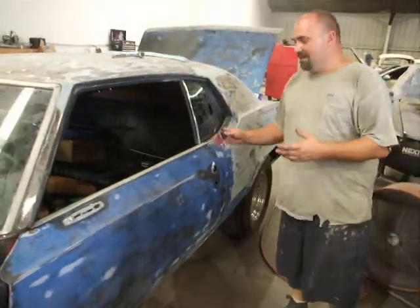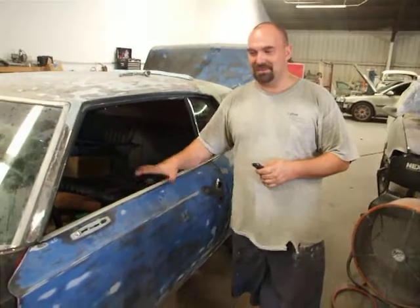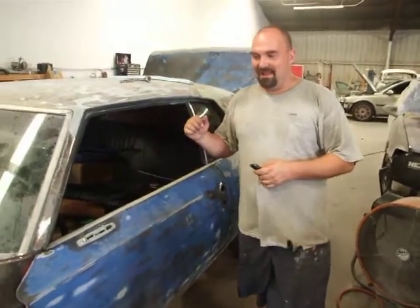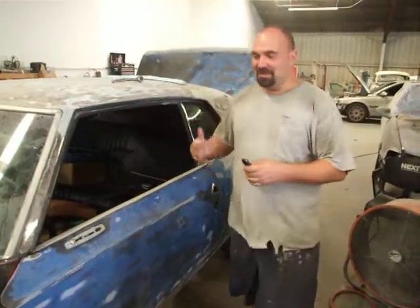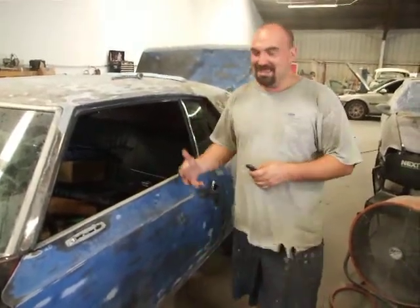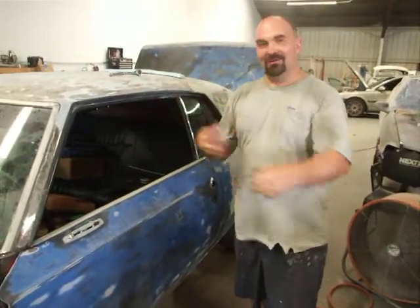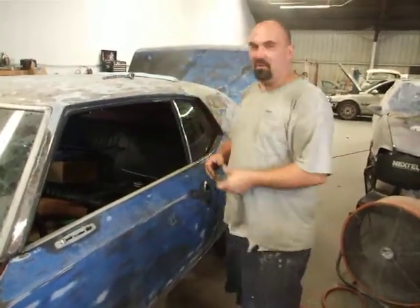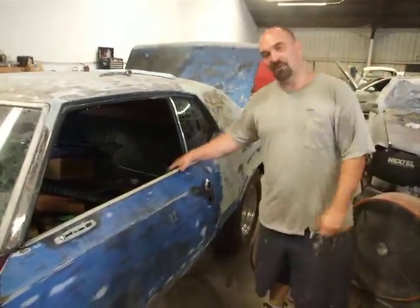Another thing that you're going to run into with doing automatic doors on these cars is most of it's OEM stuff, so it's all original — it's worn out. You have to make a lot of adjustments to make it work. However, it works.